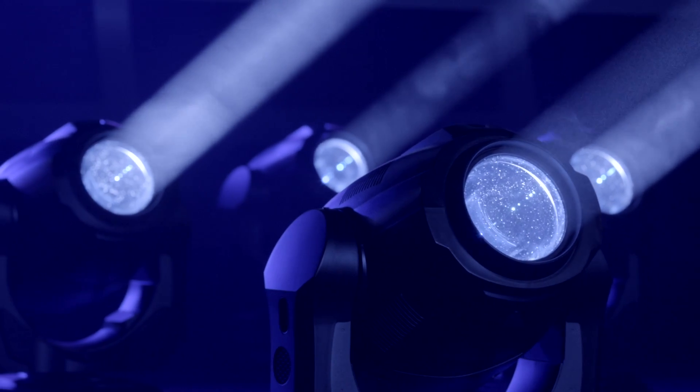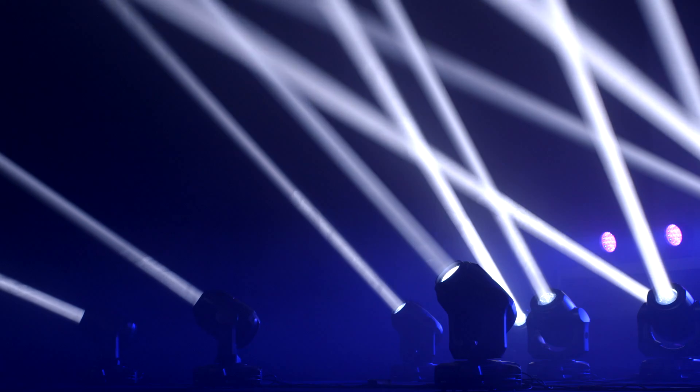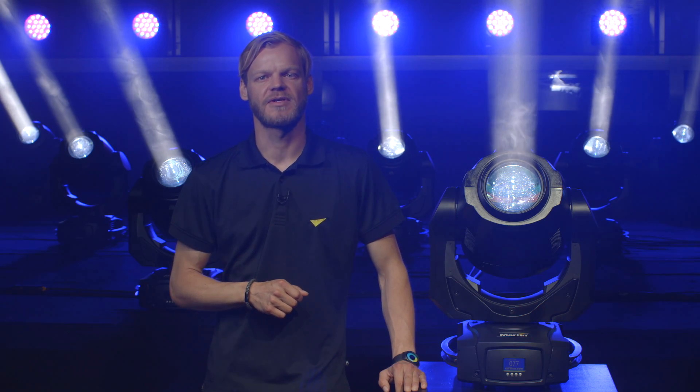The MAC Action Hybrid is a true all-in-one product, combining beam and spot into one compact unit that also offers diffused wash functionality. The high-precision optical system offers exceptional contrast both in mid-air and projection, as well as a surprisingly flat field usually not seen with fixtures using this short arc discharge technology.